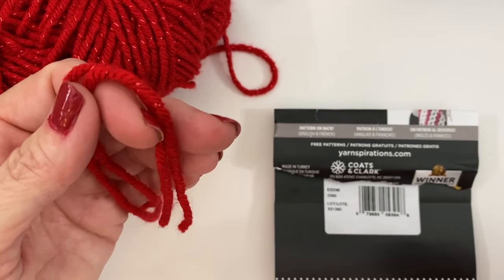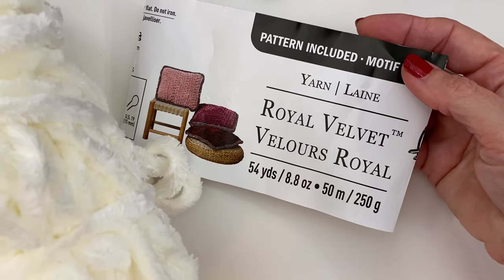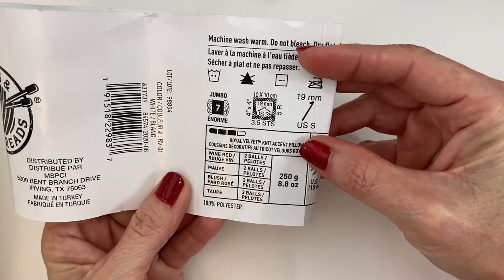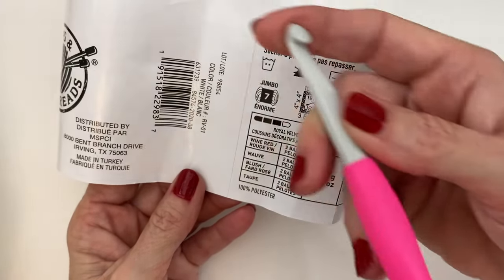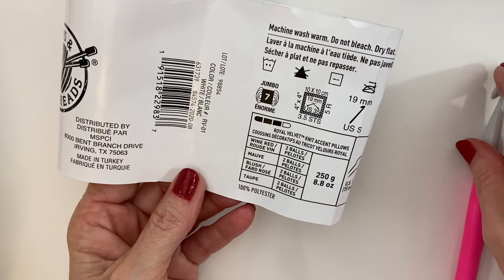For the brim I use this gorgeous Royal Velvet yarn in the color white. The required hook size for this was 19mm and I didn't need that at all — I just went ahead and used the 8mm that I used for the base of the hat in the red. It worked perfectly fine. If you're having any trouble with the 8, just move up to a 9, but I really don't think you'll have any issues.